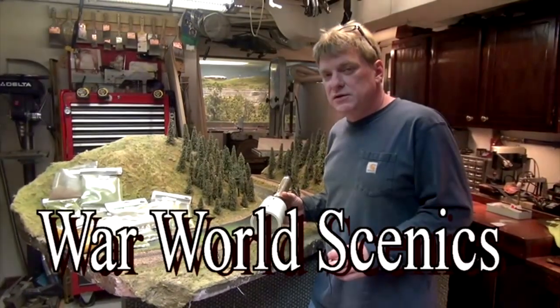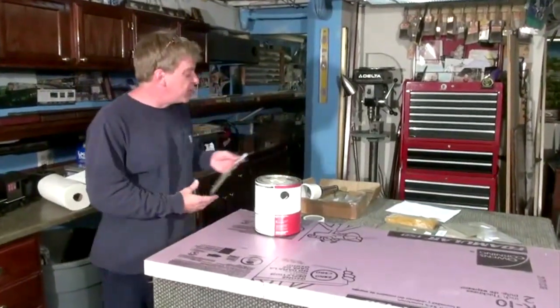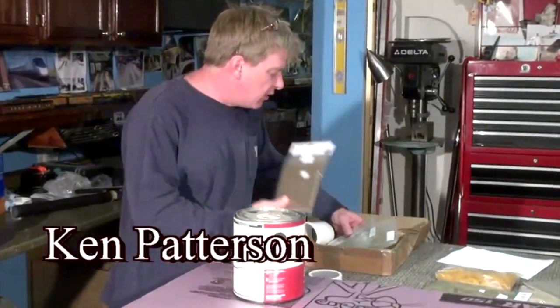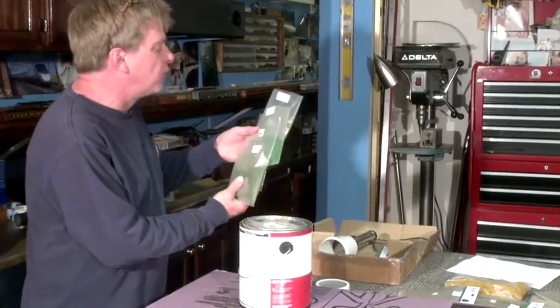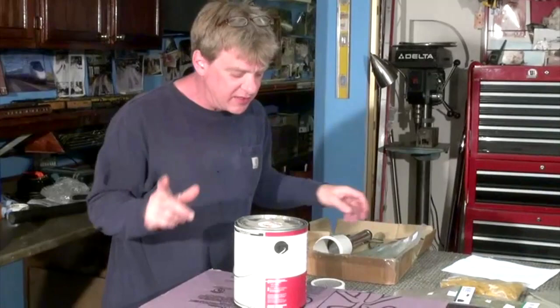Today we're going to work with War World's Static Grass to see how to apply it on your model railroad. We've got various sizes here in 1mm, 2mm, 4mm, 6mm, and 10mm. I really can't wait to see how well the 10mm is going to work.